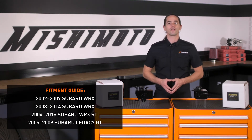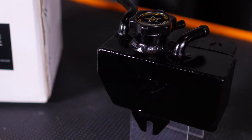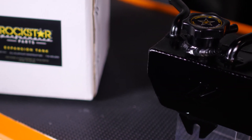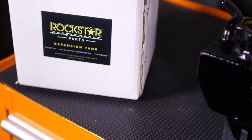Mishimoto is proud to team up with Rockstar to bring you high quality expansion tanks covering a wide range of Subaru vehicles. Both of these tanks offer greater coolant capacity when compared to stock and feature 100% aluminum, fully welded construction with leak-free barbed fittings and a durable anodized black finish.